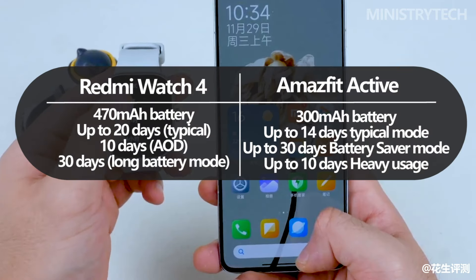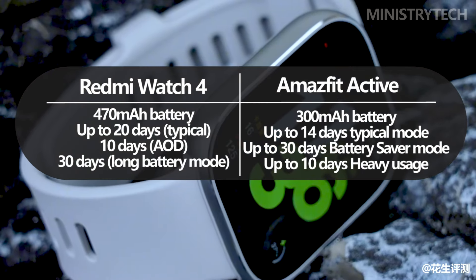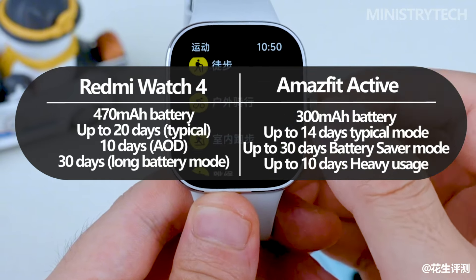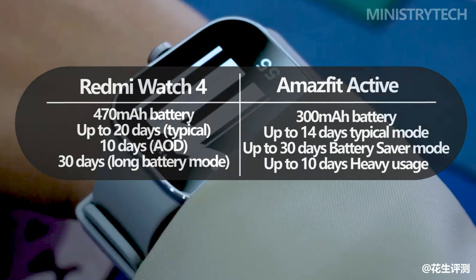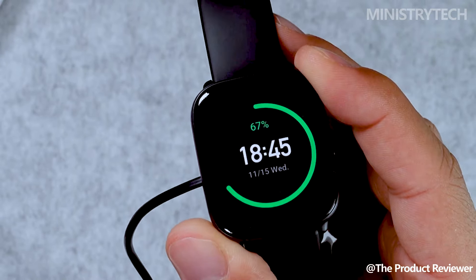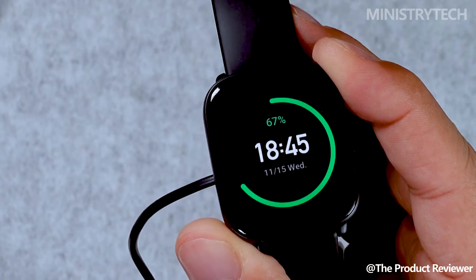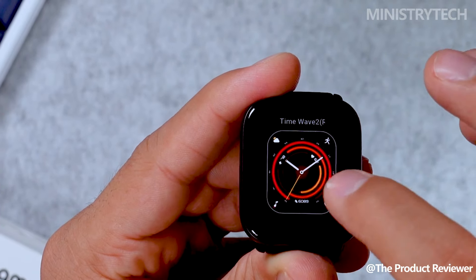A strong 470mAh battery is included with the Redmi Watch 4, giving it a remarkable 20-day battery life in regular use, meaning you won't be reaching for the charger too frequently. The Amazfit Active has a smaller 300mAh battery, but it nevertheless puts in a respectable show, lasting up to 14 days in a normal usage scenario, which successfully balances the demands of standard smartwatch functionalities.